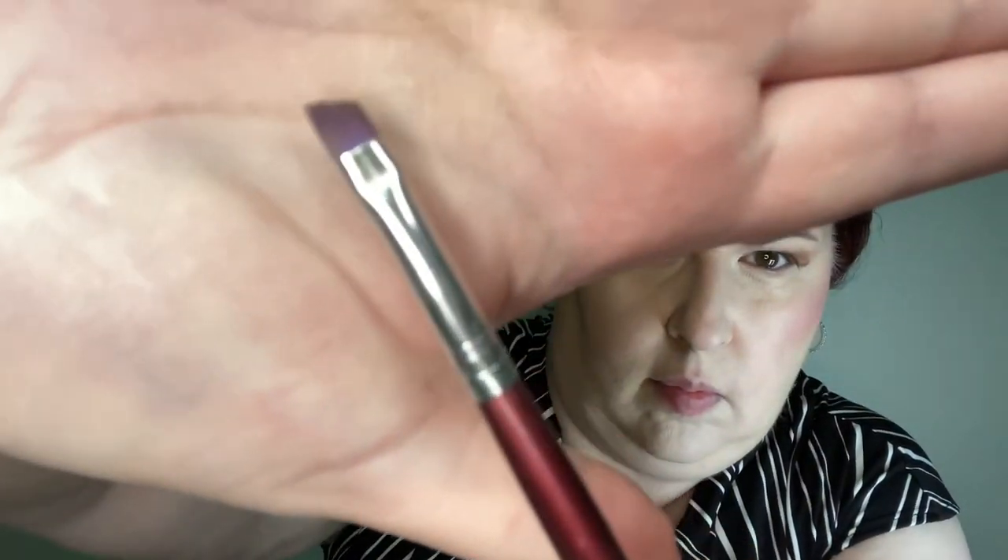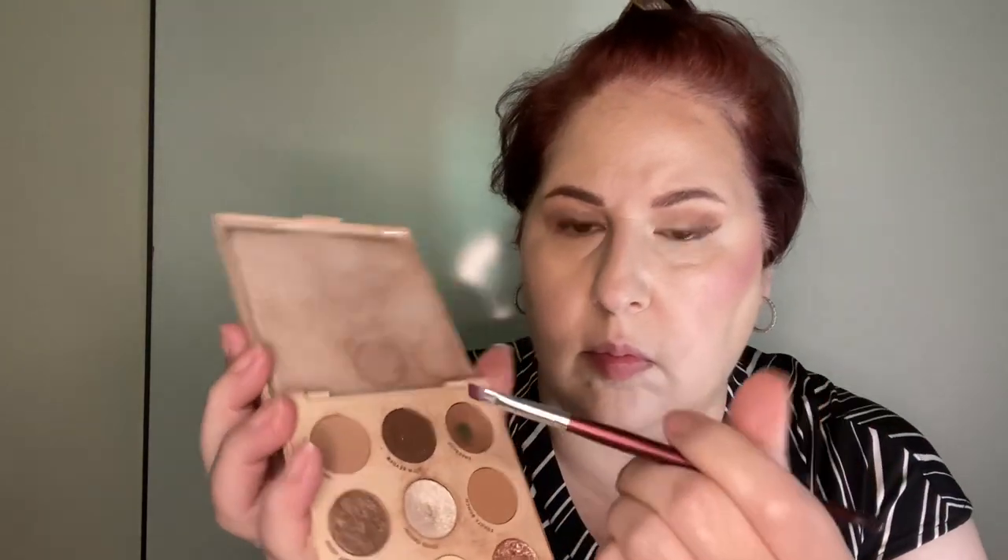Using a flat angled brush, I'm going to do the eyeliner with a powder from the same palette — darkest brown. Using a paper as a stencil, I'm going to draw the line and fill it in to make it look like a winged eyeliner.